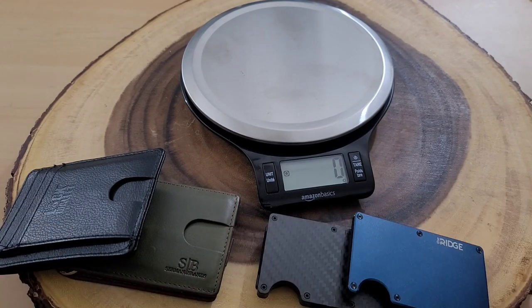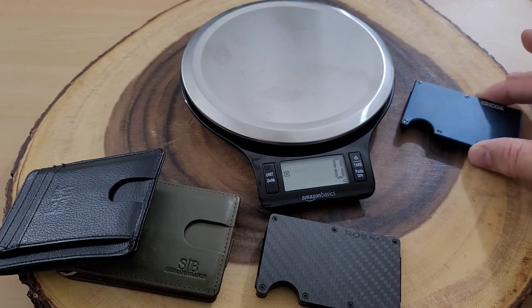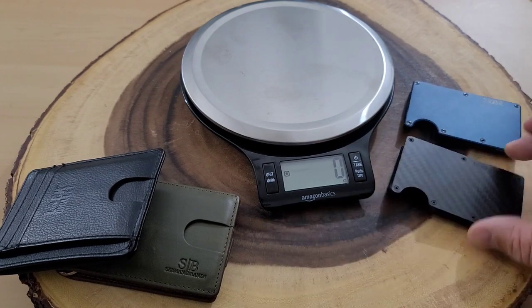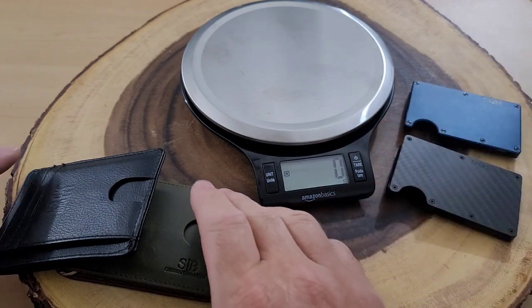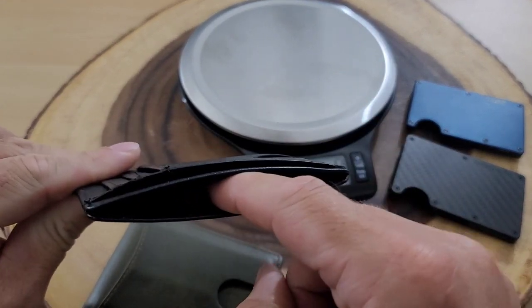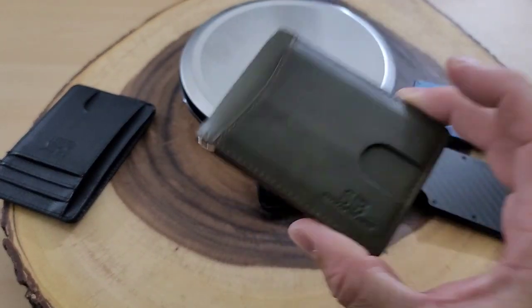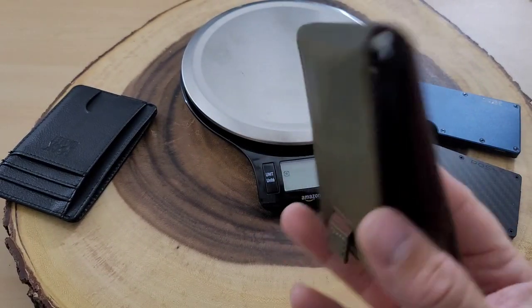We're not testing all RFID features of every wallet here — you can check that in a different video. We know the Ridge and Rossum both have RFID protecting features. The Lock Wallet Slim does too but only if you use the middle section, and the Sermon wallet was RFID protected on every side.